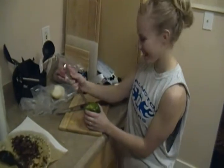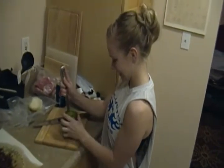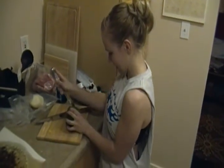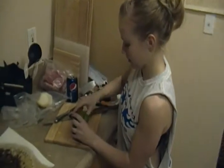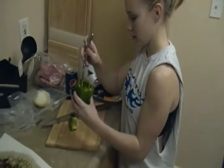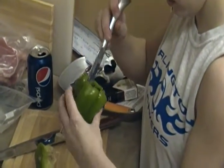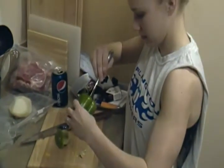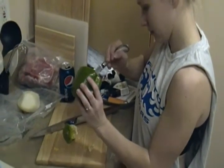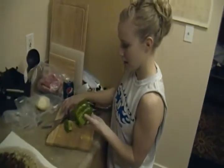The first step to making a bell pepper is cutting the top off in a circular motion, and then taking that off. On the inside, all those stems, you just cut those down. They're pretty nasty if you don't. And that's how you hollow out a bell pepper.